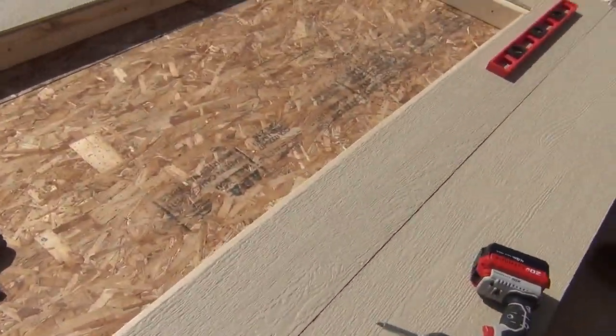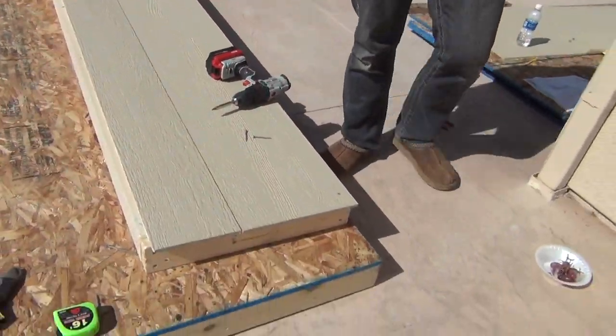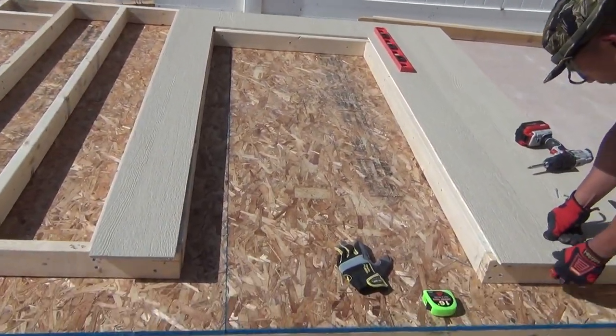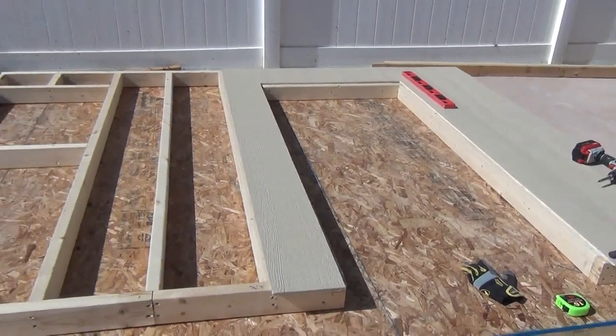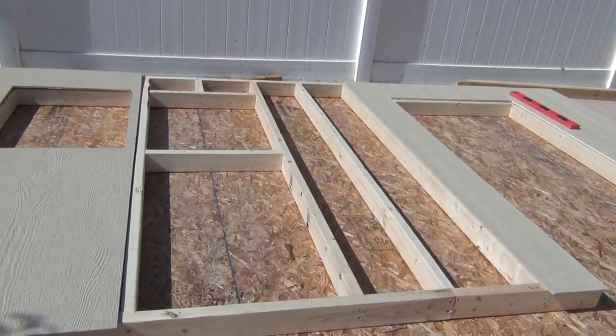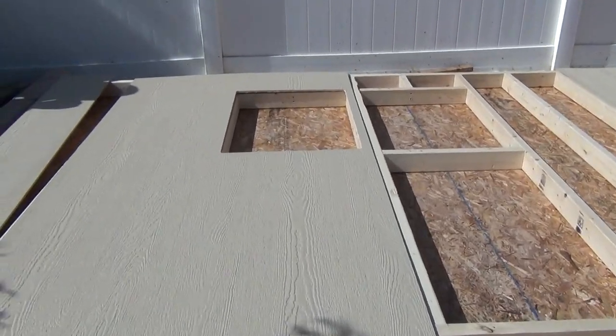Looking at the manual — door, door opening, door frame. This is the front wall, and this is the little window up here.